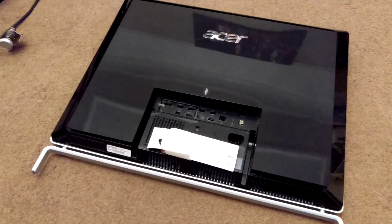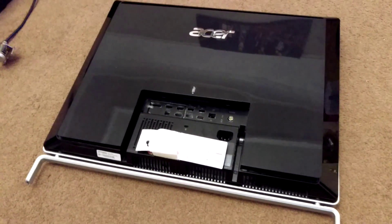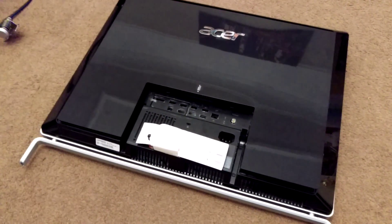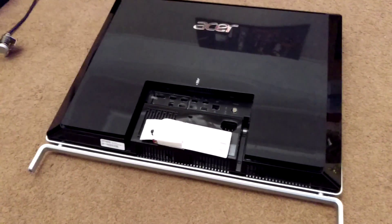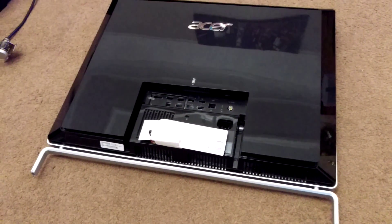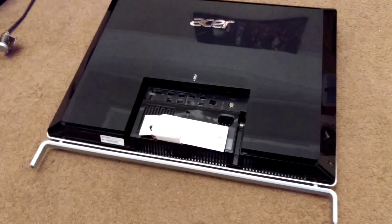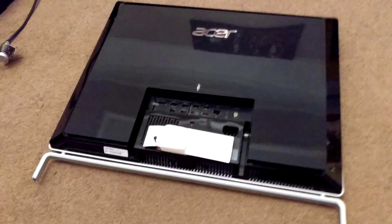Being a computer, you've got to be able to get into it to repair and replace hard drives, memory, motherboard repairs, fan cleaning — there's a whole host of reasons you need to get into a PC, so smashing clips isn't a viable option. After pondering that this cannot be the correct way of getting into this machine, I actually figured it out myself, so I'd just like to share that with you now.